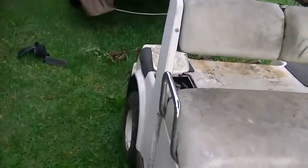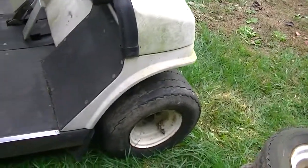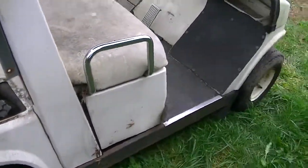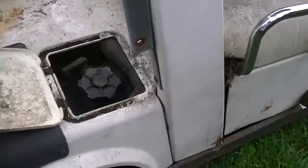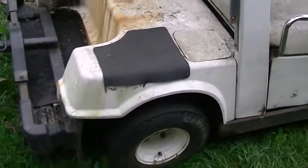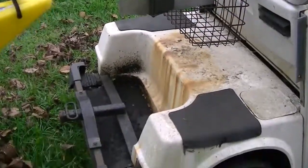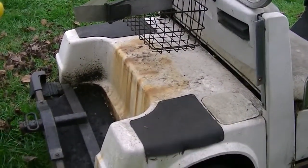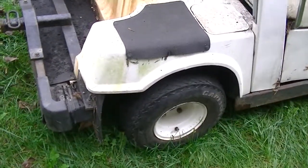I'll lift the engine compartment out here, but I'll show you the body panels on the other side. Looks like all the trim pieces are all here. Chrome's good on the handles. It looks like that rust is from the bag basket there, the sweater basket. But the body is in really good shape, structurally.